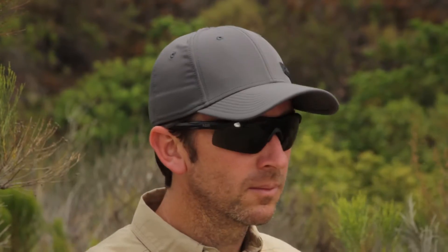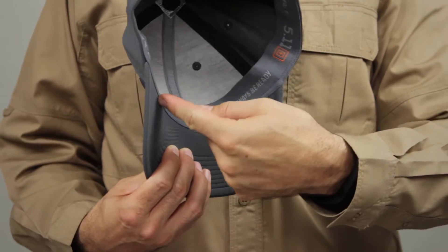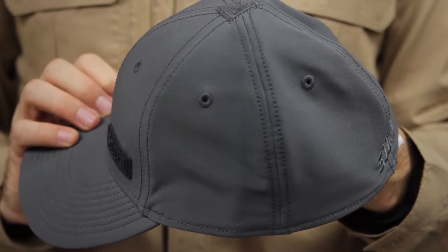This cap provides the ideal combination of lasting durability, lightweight comfort, and all-weather performance. The integrated sweatband at the forehead helps keep you cool and dry on hot days. The Buckram Front Liner ensures a structured fit. This is the 5.11 Scope A-Flex Cap.